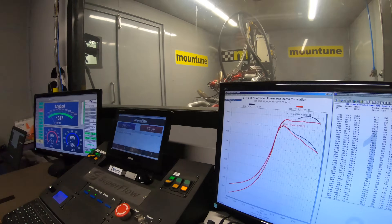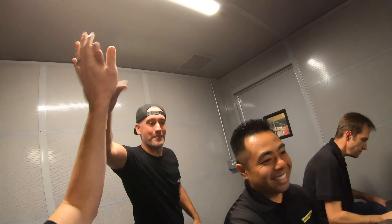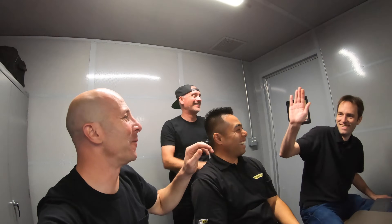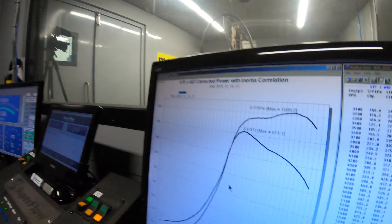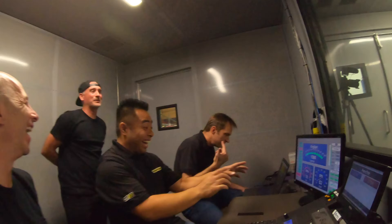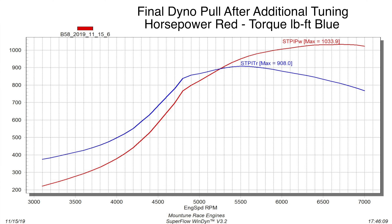We're going to show it right now — there it is. The stress is off. Our boost was back up at the end — it was the air. We finally made our thousand horsepower.